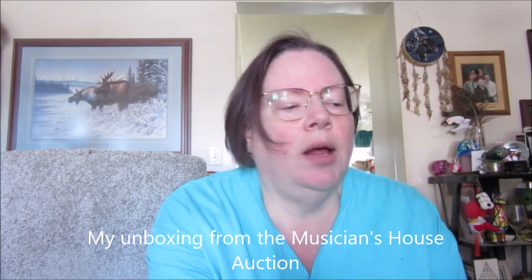I'm unboxing a box from Kastner Auctions that I bought from Curiosity — the musician's house. It's very noisy because one of the cats is climbing around in it. Bud, I need you to come out.